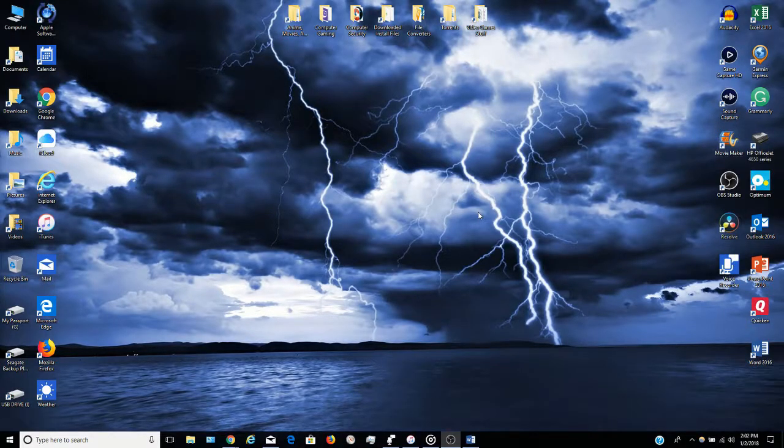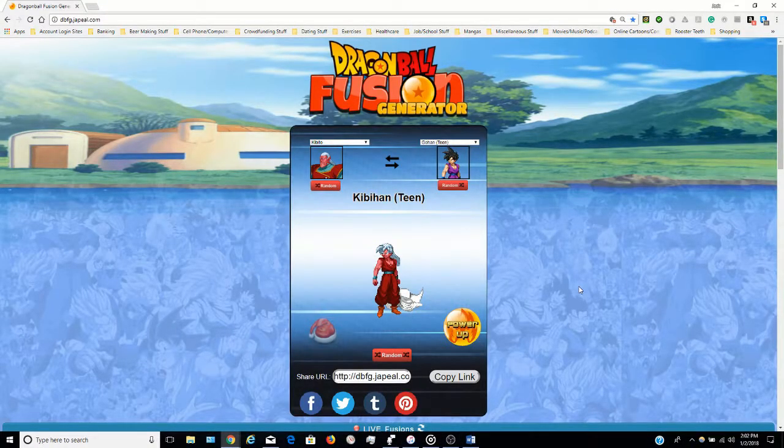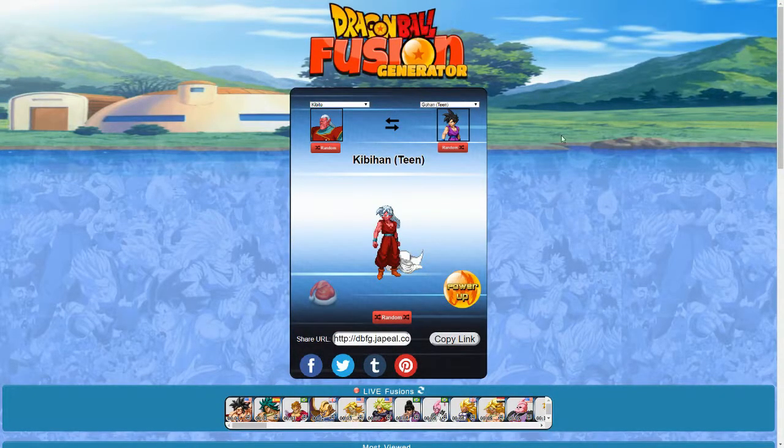Hey guys, this is WepaGojiraX. I'm back with another episode of WepaGojiraX Plays, and this time I am going to do Dragon Ball Fusion Generator. I figured I would do this because I saw a couple of fun videos of it done by MasakoX, who does some of the voice acting with Team Four Star for Dragon Ball Z Abridged and some other stuff. That's how I got inspired to do this. Let's see what awesome fusions we get and what potential monstrosities are born.